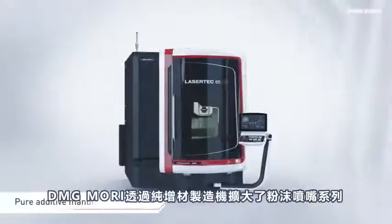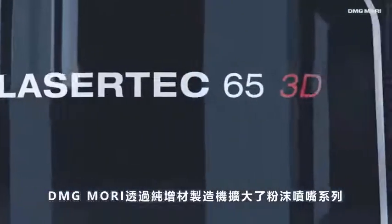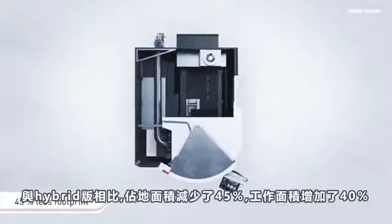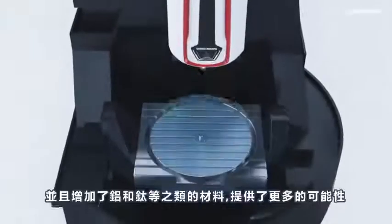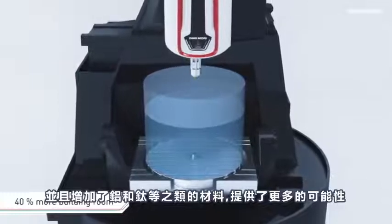With the newly developed Lasertech 65 3D, DMG MORI enlarges the powder nozzle series with a pure additive manufacturing machine. It offers 45% less floor space and 40% larger working room versus the hybrid version, and depositing of reactive materials like aluminum and titanium opens up further possibilities.